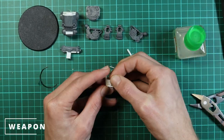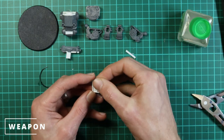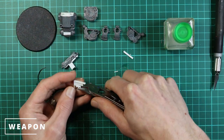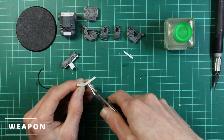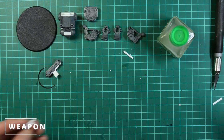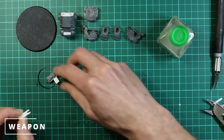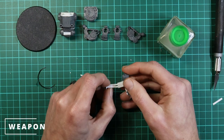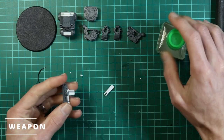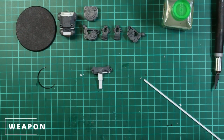It's a bit fiddly getting them all to line up and be straight, but you'll get there. It doesn't have to be perfect because you're going to cut them down and won't see that much of them anyway. Now we keep trimming and cutting the bullets in the magazine to make sure it fits in the mag well — just slowly chip off a little bit, test it, take a bit more off, test again. It took a couple of attempts; you may need to file the edges of the mag well out a little bit.